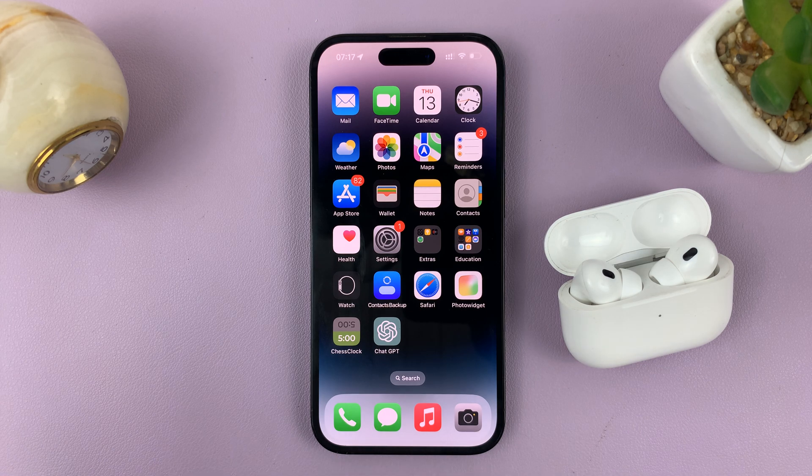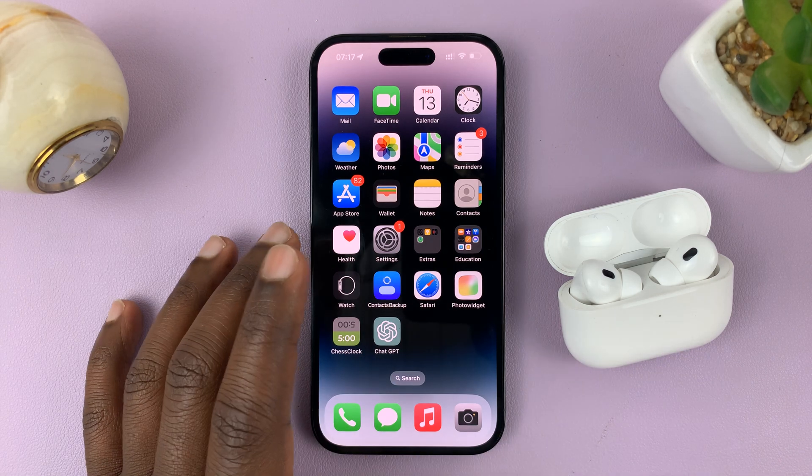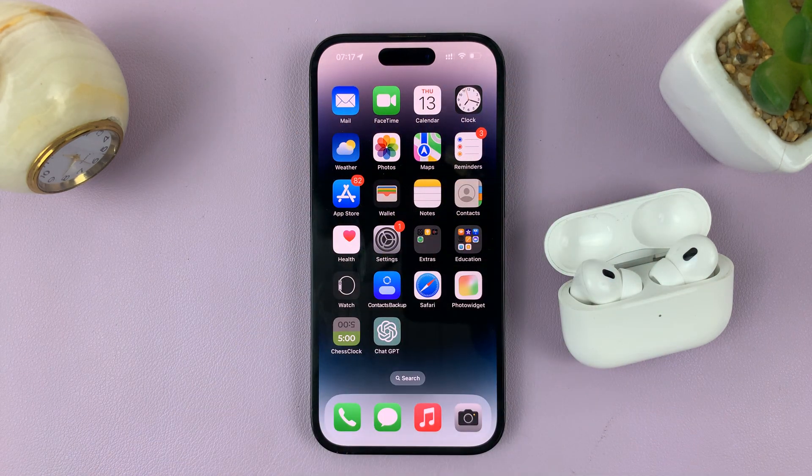In today's tech tip, I'll be showing you how to check your AirPods or AirPods Pro firmware version. So what you need to do is just place the AirPods next to your iPhone and make sure the AirPods case lid is open.